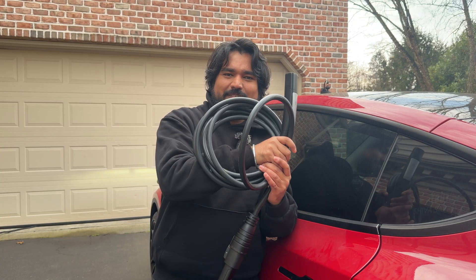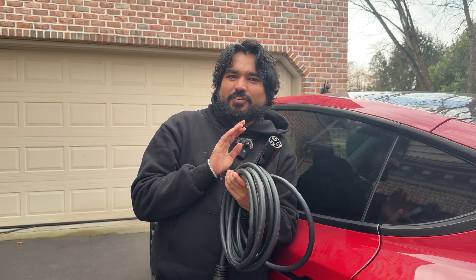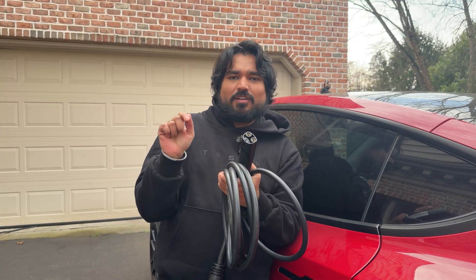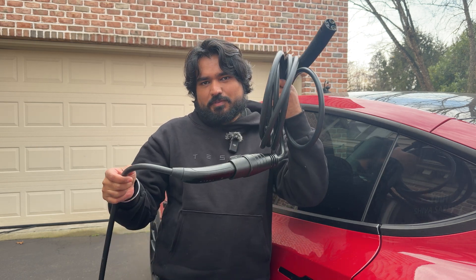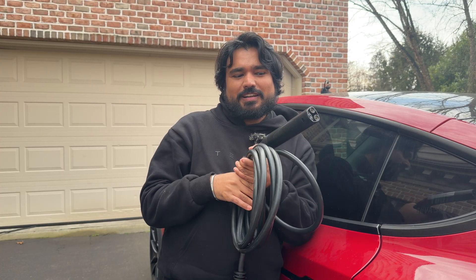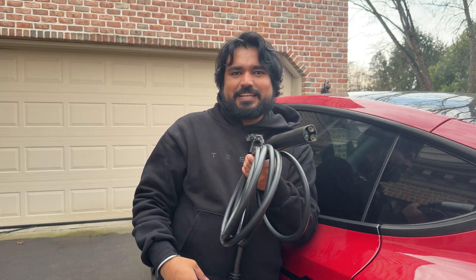So what do you all think about this extension cable for your Tesla? Would you get it? Please let me know your thoughts in the comment section below — your likes, your dislikes. The only annoying thing is that you have to press on the original Tesla wall connector to unlock the charge port. You can still stop charging using the button on the extension, but to unlock and remove the charge port you need the original connector. The workaround is to just use your app or the Tesla screen to unlock the charge port and then easily remove it.